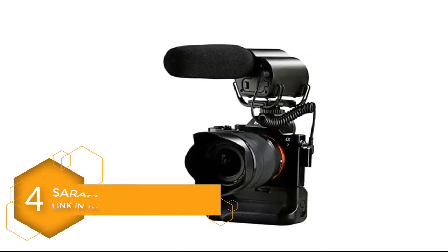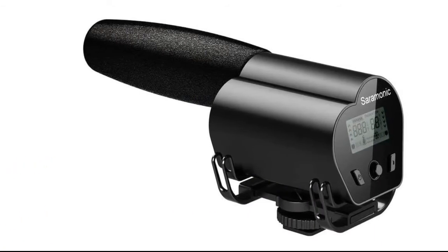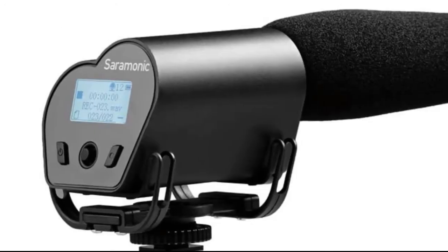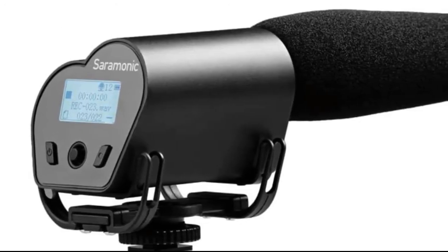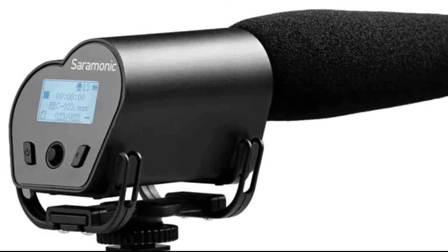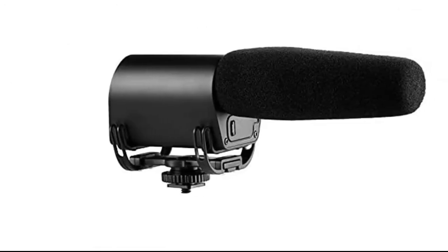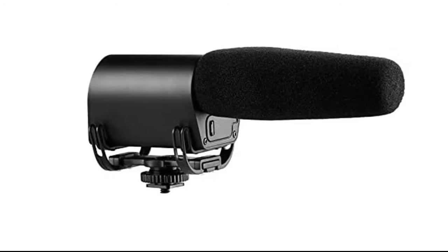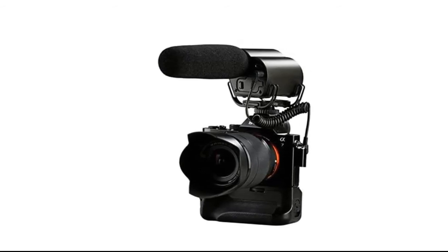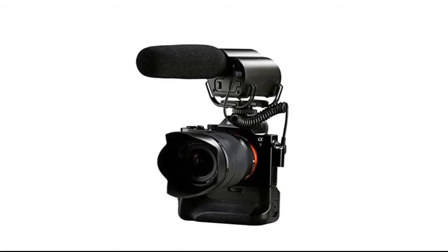Number 4: Saramonic Mic Recorder Super Cardioid Video Microphone. The Saramonic Mic Recorder is a broadcast-quality condenser microphone specially designed for DSLR cameras and camcorders. The integrated flash recording allows you to record 16-bit/48 kHz WAV audio files to micro SDHC cards supporting capacities up to 32 gigabytes. It features one-button recording and an easy-to-read menu display, making recording much easier. The detachable 3.5mm cable connects the mic recorder to your camera's audio input, while the stereo headphone output allows you to monitor incoming audio.